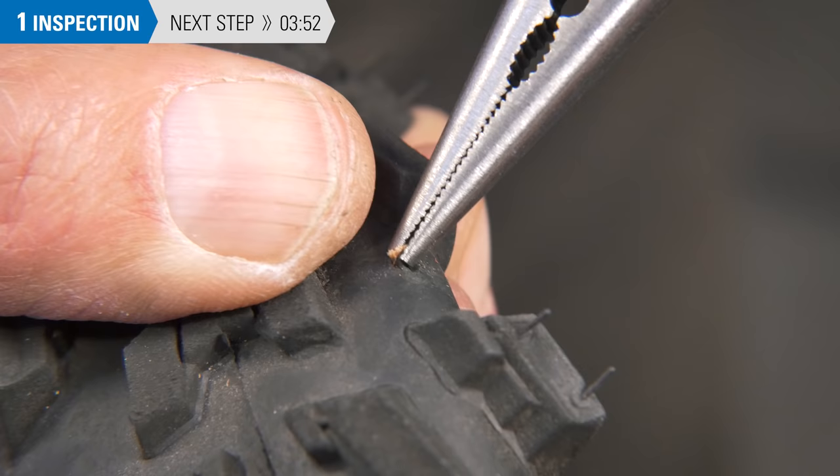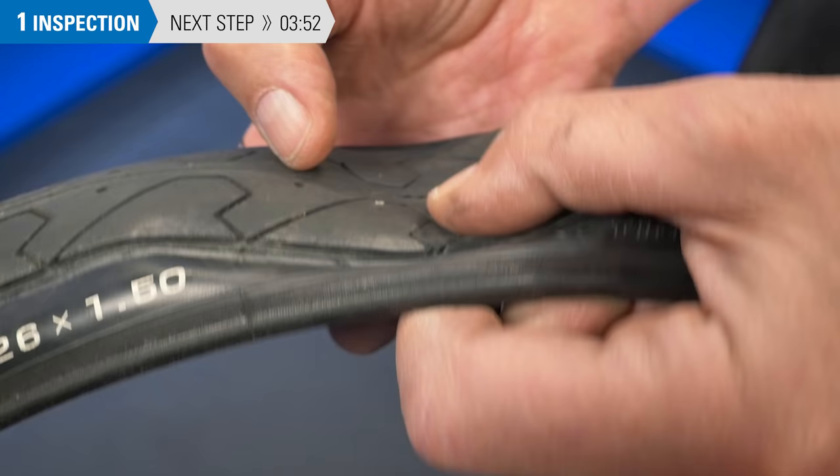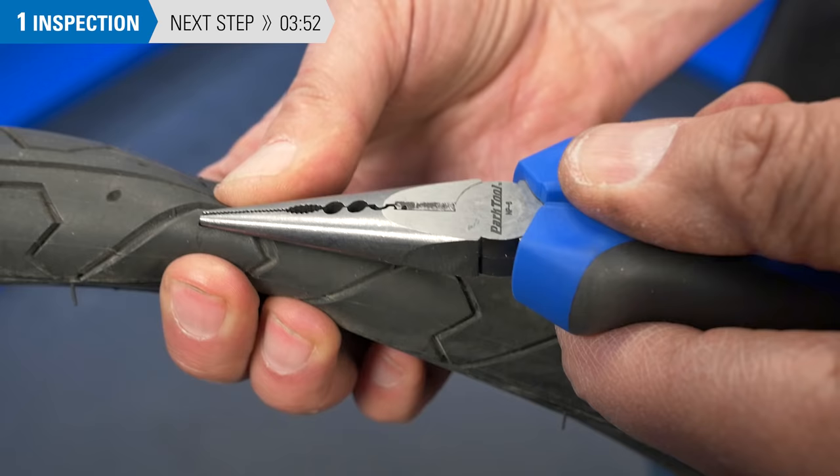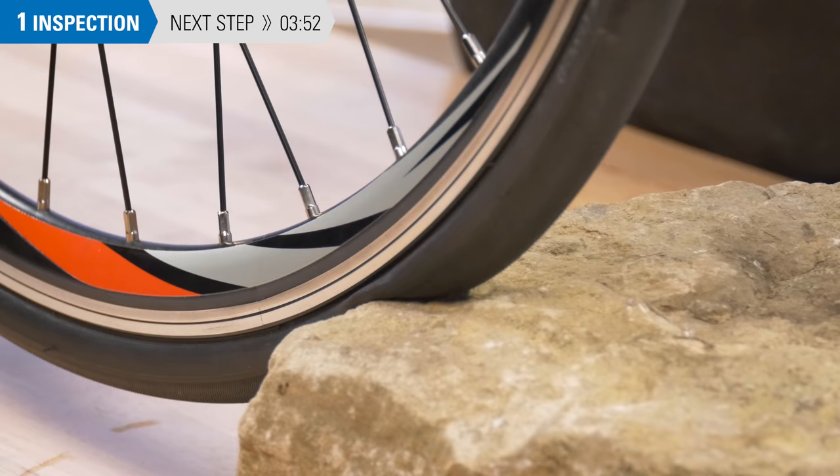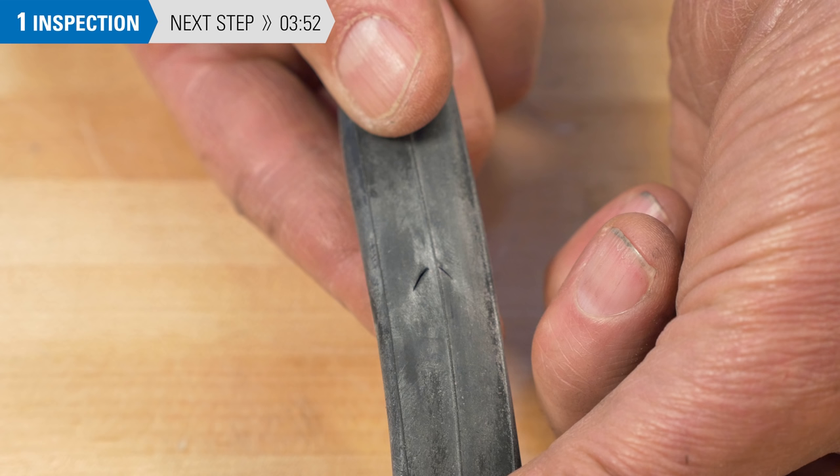If there is something stuck in the tire tread but it has not gone through the casing, the tire is not compromised — remove the object from the tread. A single or pair of short cuts on the side of the inner tube indicate the wheel hit something while riding, such as a pothole or rock. These are called snake bites and can also be the result of running too low of air pressure.